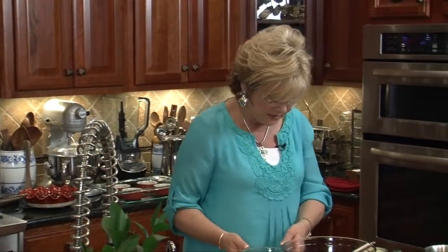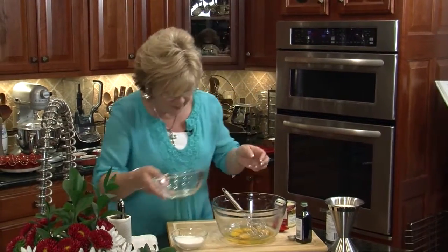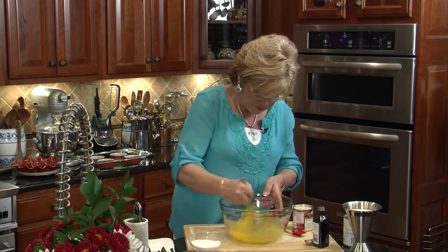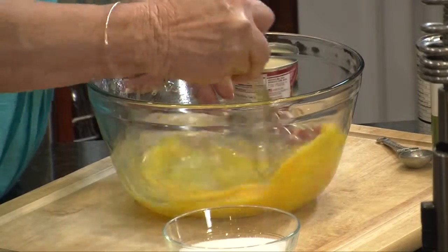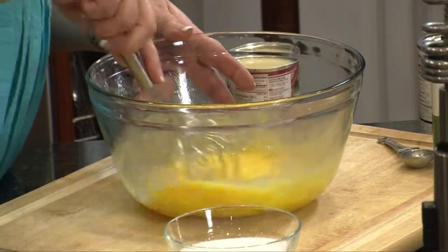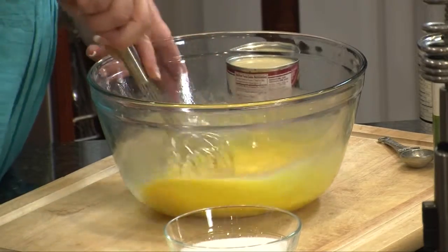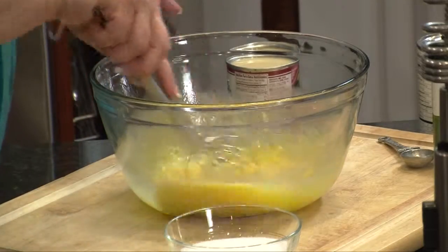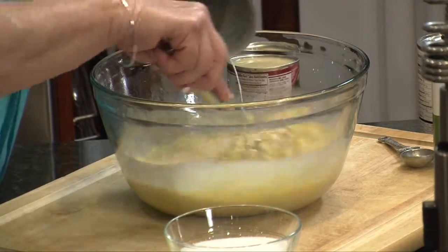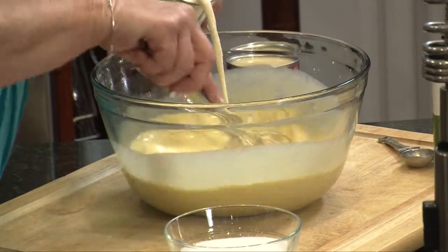Now let's make our custard — this is really, really easy. I'm going to take six eggs and get those in my big bowl and give them a nice whisk. We want to use our arm throughout the whole making of this custard because we've got to keep whisking as we go. I'm going to put in two cans of evaporated milk — got one out already — and we're going to keep stirring. Put number two in.